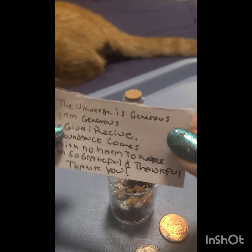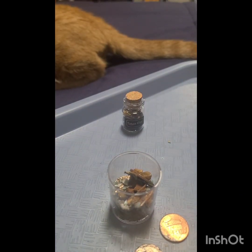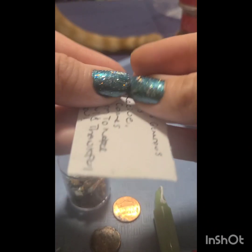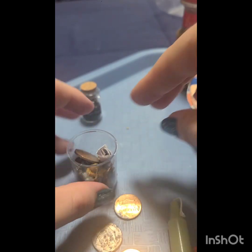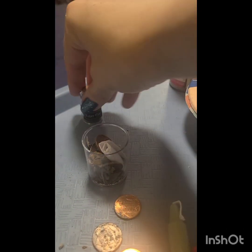And then I wrote a little intention thing, and you can do that as well. So I'll just roll that up and try to fit it in here the best I can — there we go.